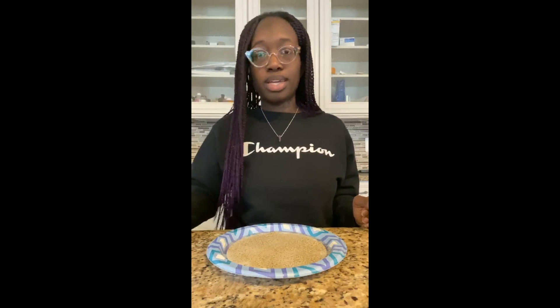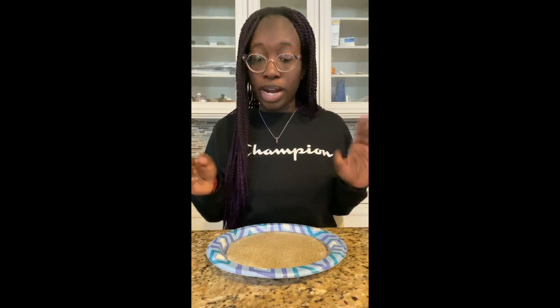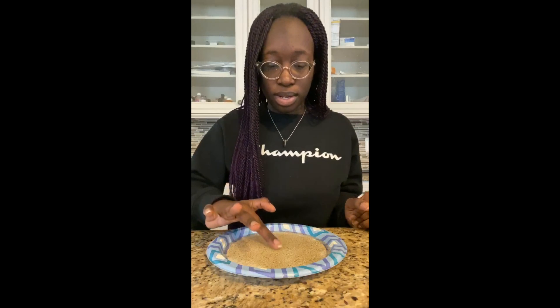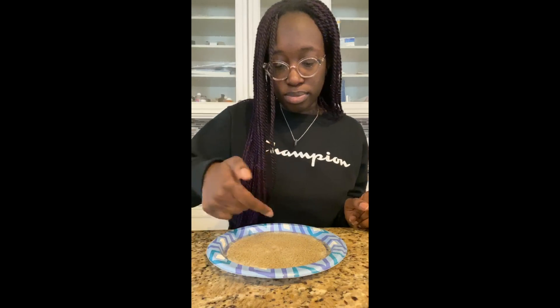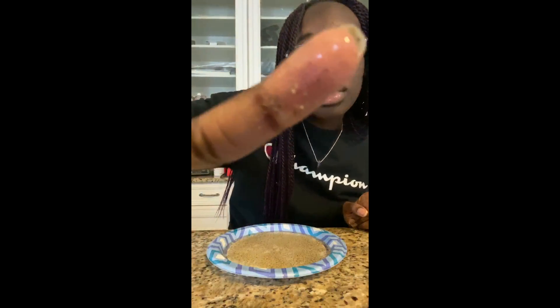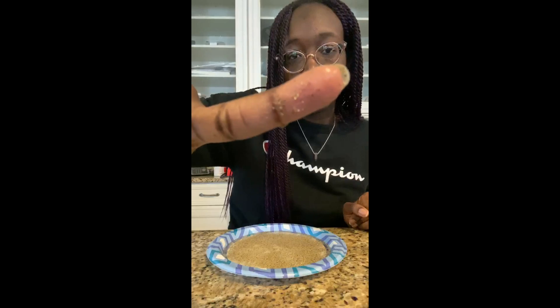Let's see what happens to the black pepper — representing germs — when I just dip my finger in with no soap. As you can see, I've got a decent amount of black pepper flakes on my fingers. Now I'll wipe off the black pepper.